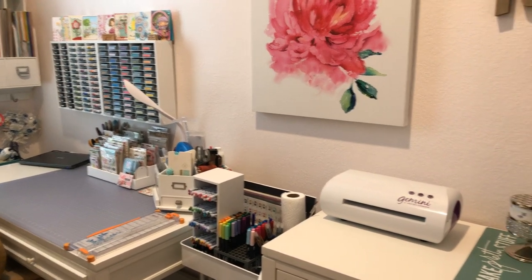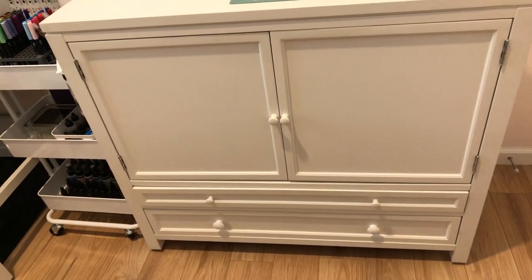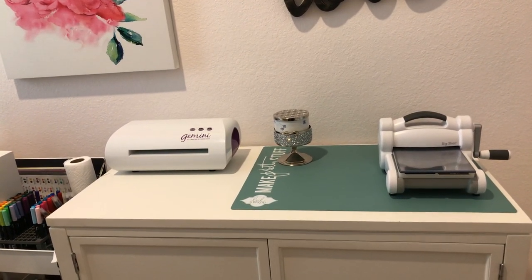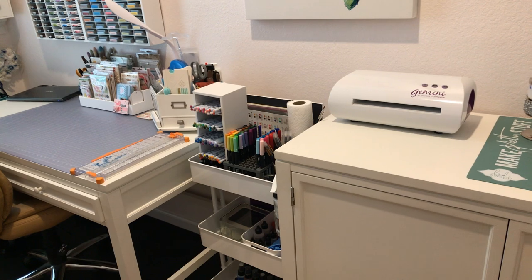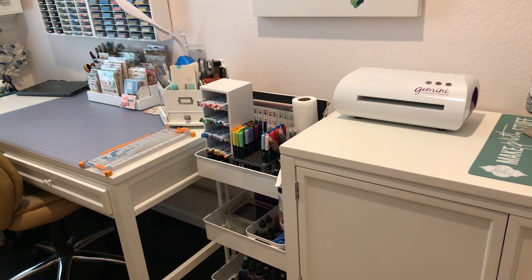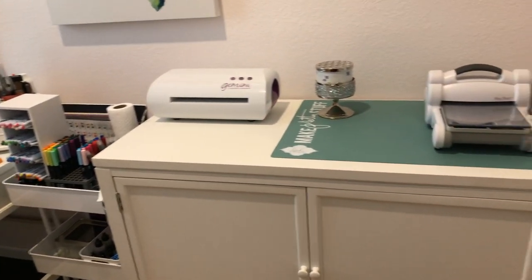Today we're going to share this Martha Stewart Hutch — this is where I do my die cutting. One thing I forgot to mention in my last video is that I've organized my craft room so like things are together. This little cart with all my paints can move over to my coloring station, and in this area I have all my shaker bits and things to make shaker cards.